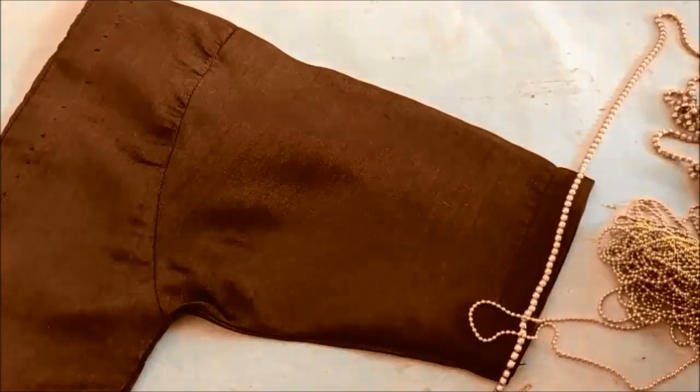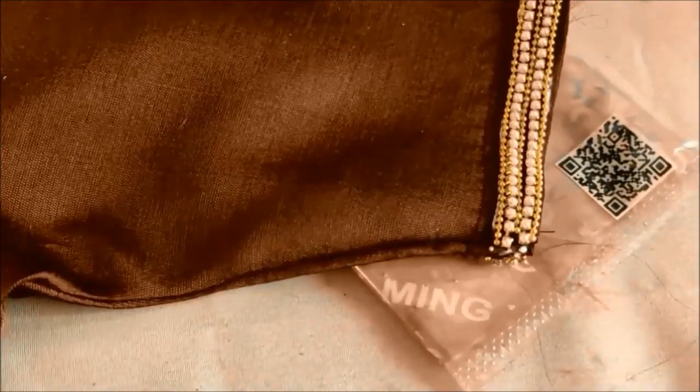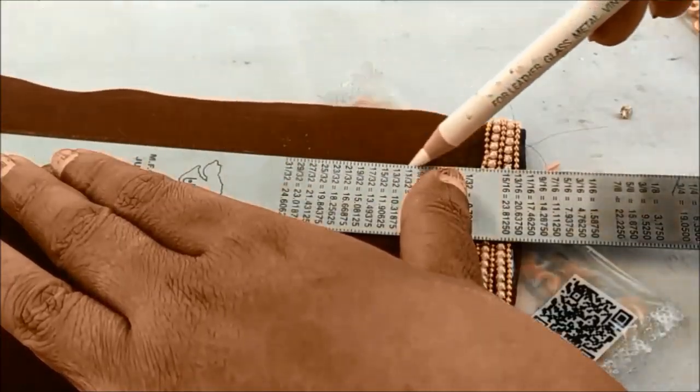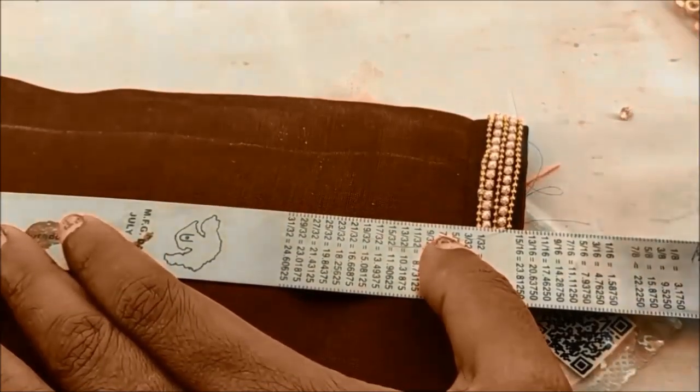We're making beautiful designer sleeves today. Let's quickly start with this designing — very simple, stylish, and following simple techniques. We can try it on already stitched blouses. Firstly, we need to highlight the sleeve openings.